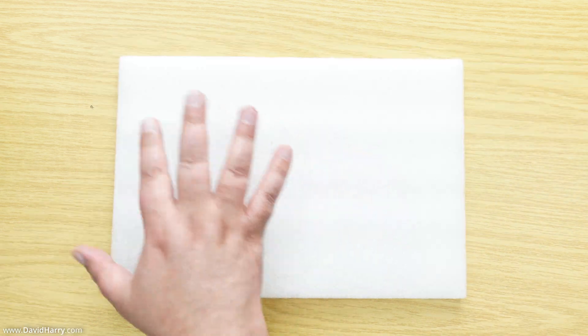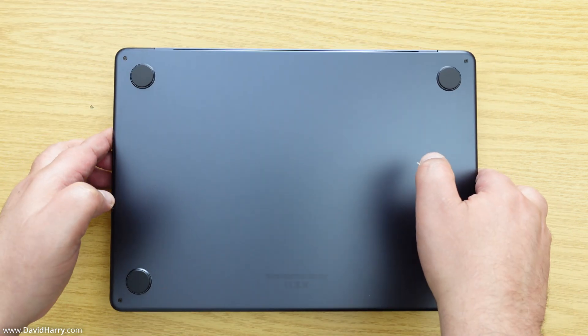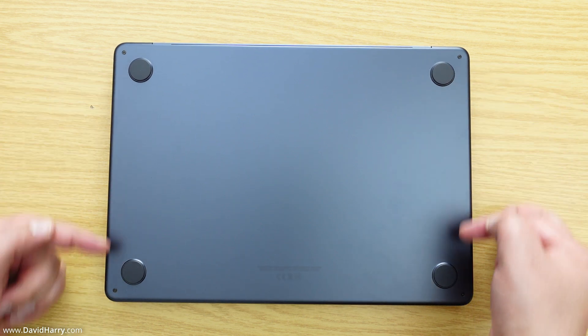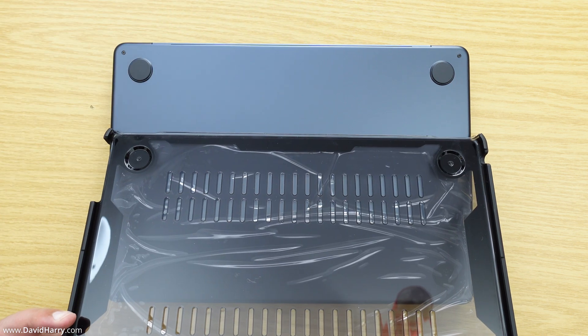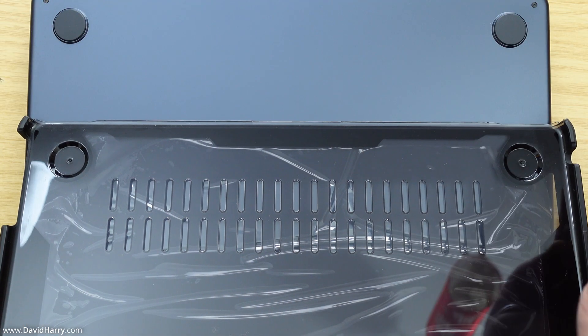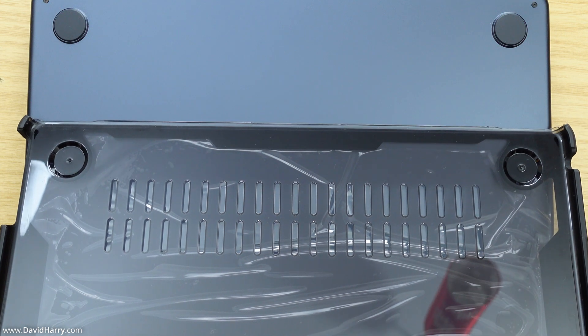I've put the foam piece on the table again, and I'm going to rest my MacBook on it with the lid side facing down. This is obviously the underneath, and this is the back edge of the MacBook where the hinge is. I'm going to put the bottom piece of the case on — you can see the long cutout at the back, which tells you this is the back piece of the underside of the case.